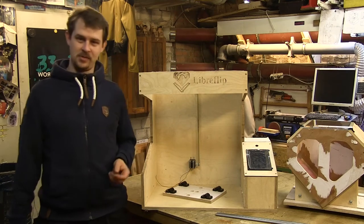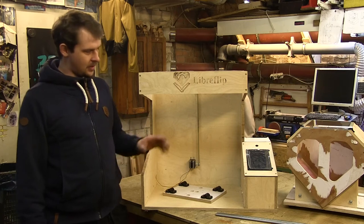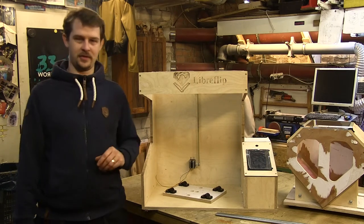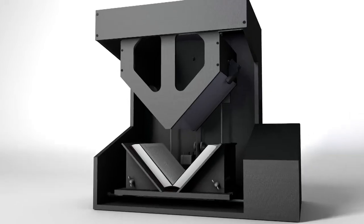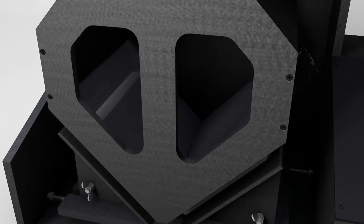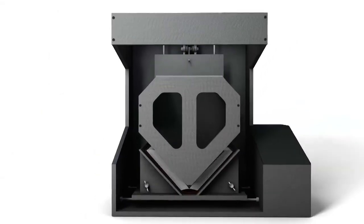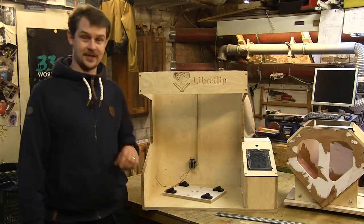Hey, Ian here, and welcome back to Building Libre Clip. Now that all the subunits are basically in a nearly finished state, I can actually assemble all of these for the first time and see if they all fit together and work together as I planned. Before I can do that, I need to take care of some smaller things — for example, this pulley hasn't yet been drilled from the side and is loose on the shaft. So let's get cracking.